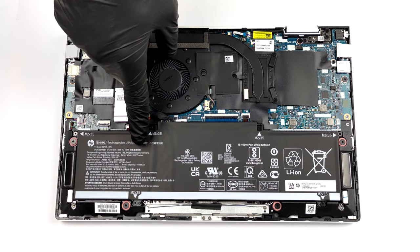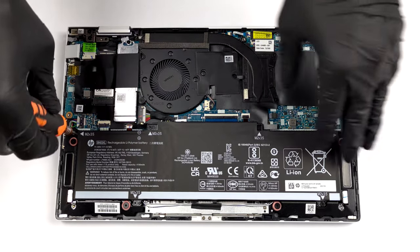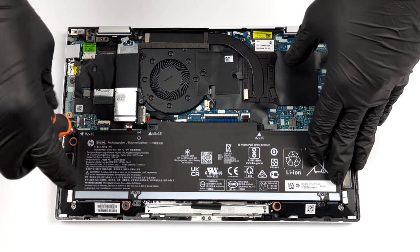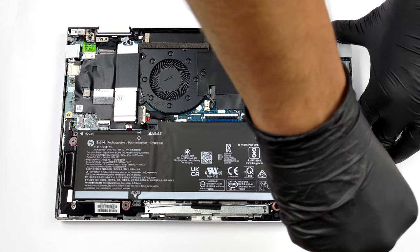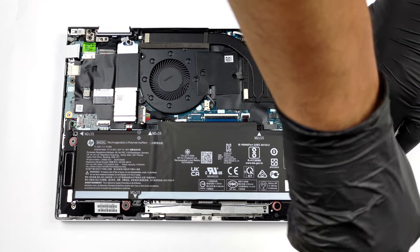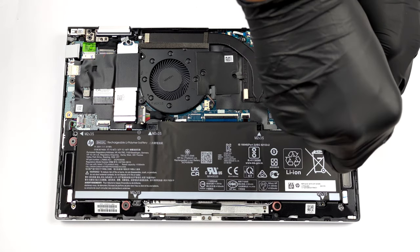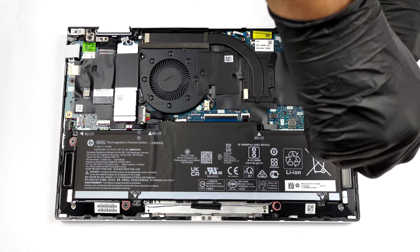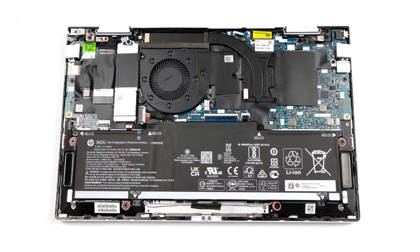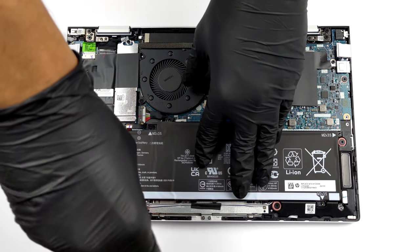There is a 51Wh battery that lasted us for 11 hours of web browsing and 9 hours of video playback. If you need to change the battery down the line, you have to remove six Phillips head screws. Then, unplug the connector, and you will be able to remove the battery from the laptop.